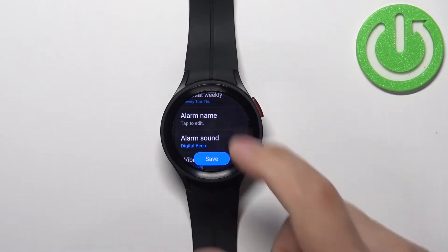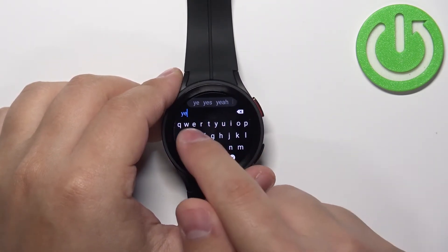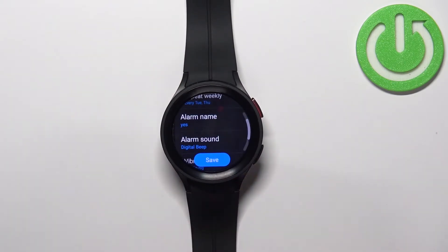Next we have alarm name. We can name the alarm by tapping on it, entering the name, and then tapping the check mark to confirm.